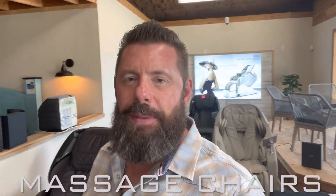Hey y'all, Mark here with Just Right Mattress and Furniture Gallery. I'm super excited to show you some of our newest massage chairs, some of the massage chairs that we've had on the floor, and some of the massage chairs that you guys have already tried and purchased and have in your homes and are enjoying your massages every night.